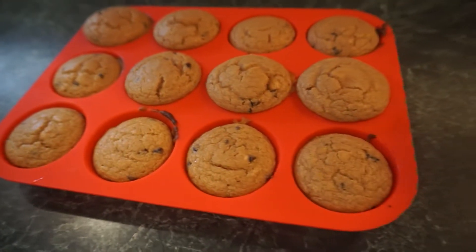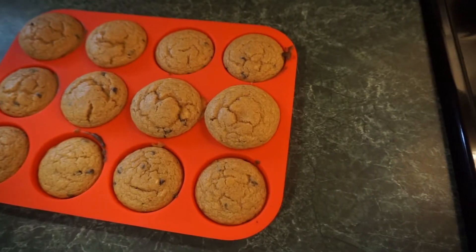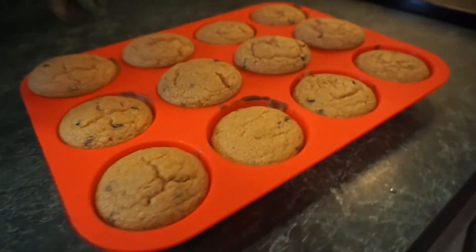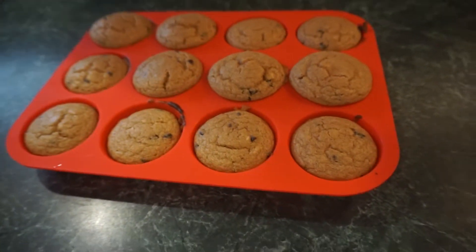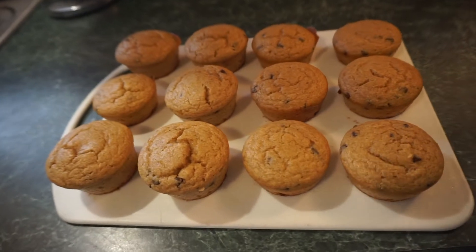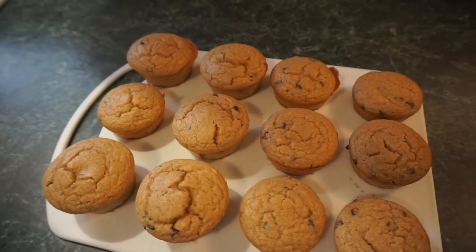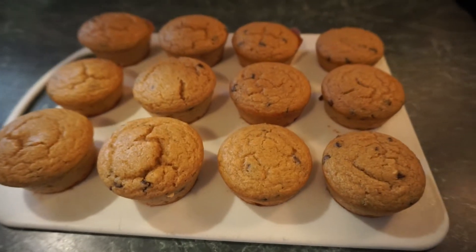And this is the finished product you guys. Now you're probably thinking the pan looks different — it does because I forgot to film them the first time when I took them out of the oven, so this is a remake. But I love the silicone pan, it just makes it so easy. These are the greatest thing to just grab and take out the door. I personally eat two for a serving size. I love taking them to work or opening them up and putting some peanut butter on the inside — seriously, so good.